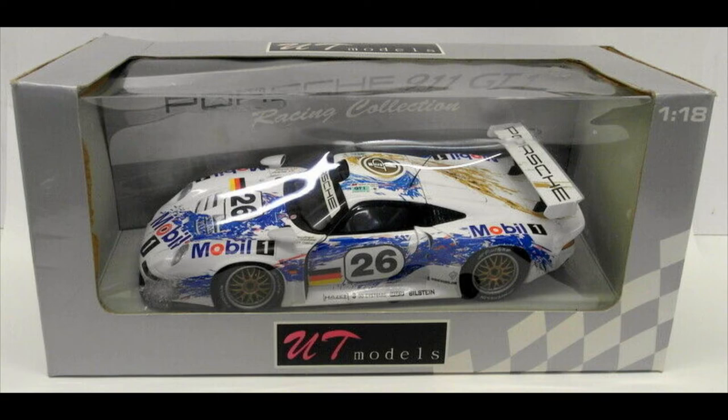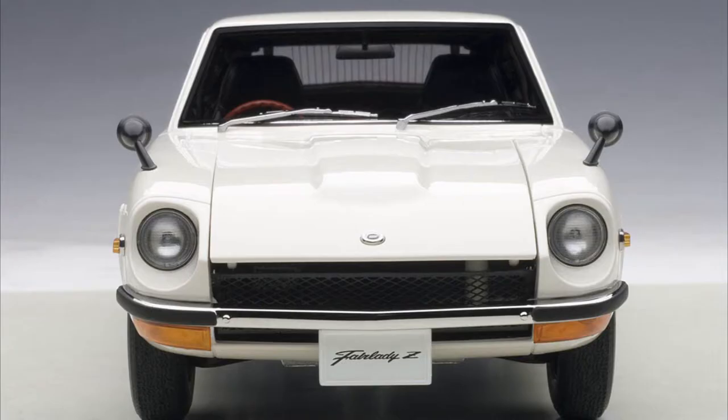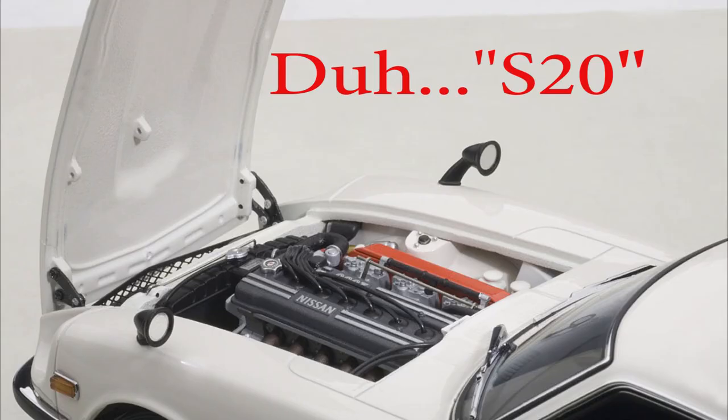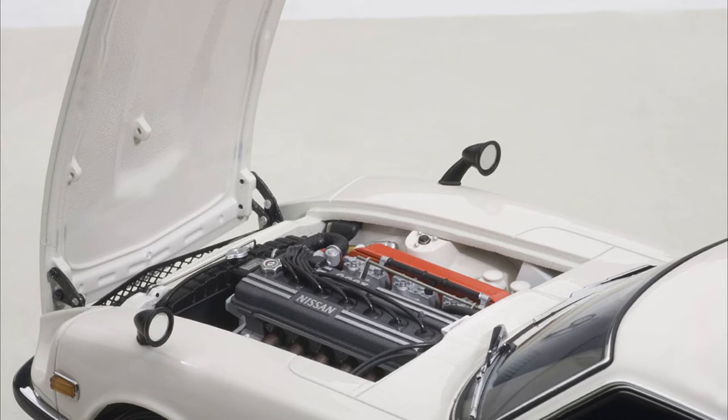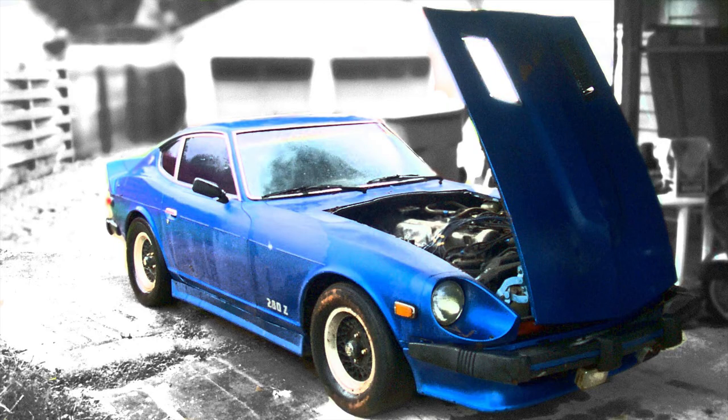Now we have the Nissan Fair Lady Z 432. In that case this would have been equivalent to an American 240Z, but in Japan this car is called the Fair Lady. The Z 432 was a special model — it had the 2-liter straight-six S30 engine with 4 valves per cylinder, 3 carburetors, and 2 overhead camshafts — that's where the 432 designation comes from. I actually owned a 1978 280Z five-speed. It never ran — I bought it to get it out of somebody's driveway, paid $100, towed it to my house, broke it up for parts, and sold it all for $500 total.